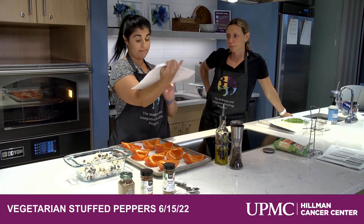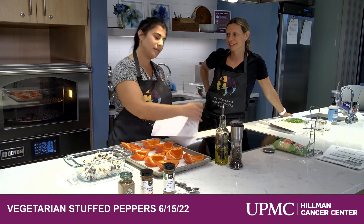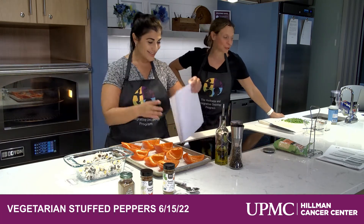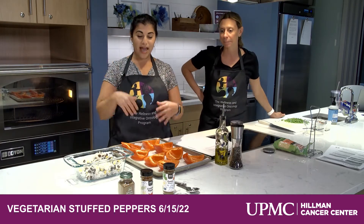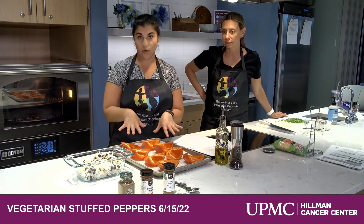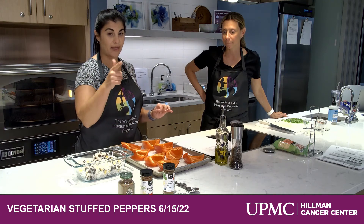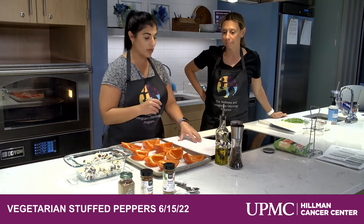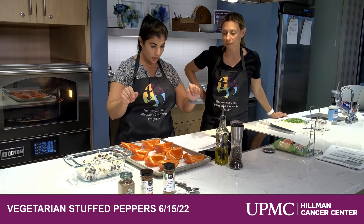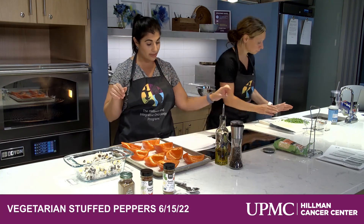Preheat your oven to 450, which we did, and it is working as opposed to last week. Line your baking sheet with parchment paper and then put your halved peppers on there. The recipe calls for four red peppers. Your rice, black beans, and corn is going to be the filling, and then you're going to want to add the other seasoning — the jalapeños, the scallions, the lime zest.